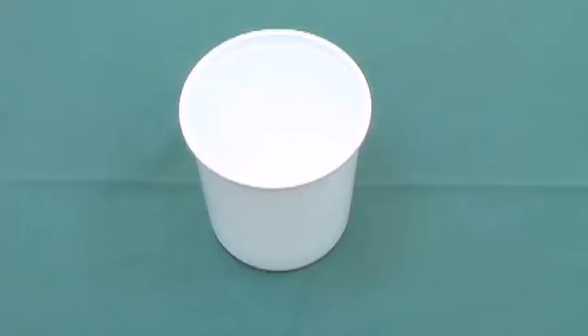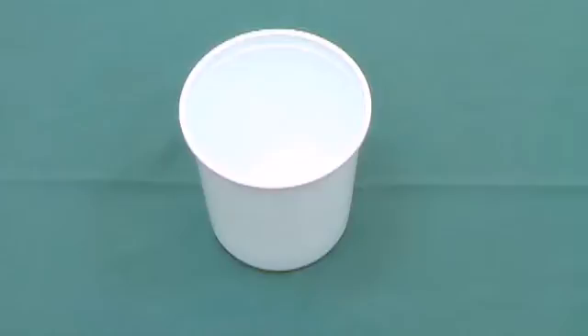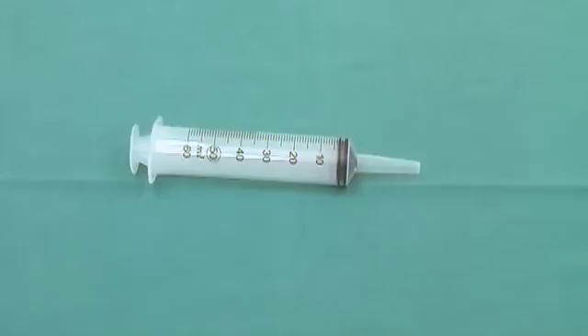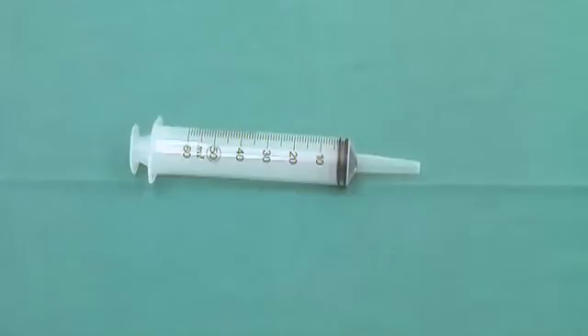An emesis basin — this is necessary as the patient may vomit during insertion of the tube. Medium-sized Steri-Strips, used to secure the tube to the nose. Blue litmus strips to assess the pH of the nasogastric aspirate. A catheter-tipped or Tumi syringe. A drainage bag. A linen protector. And a disposable bag for waste.